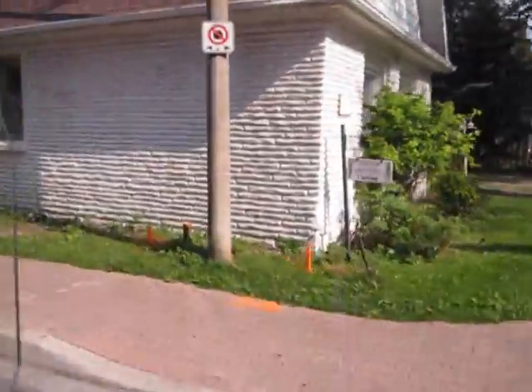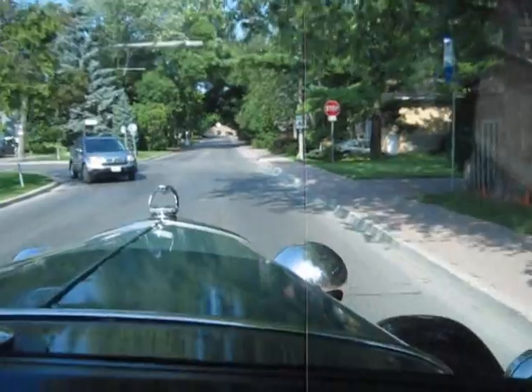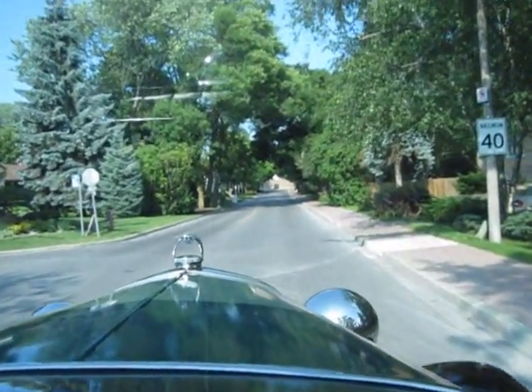This house is from 1913. You can shut it off.